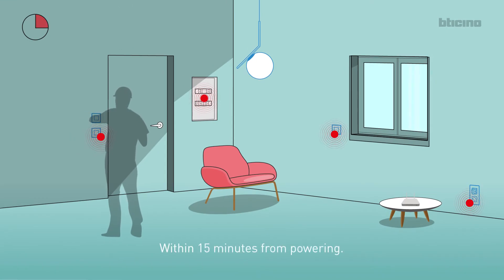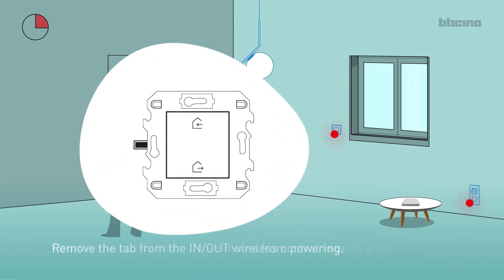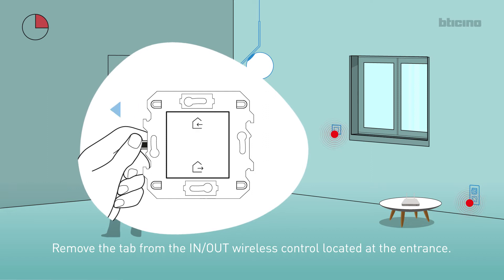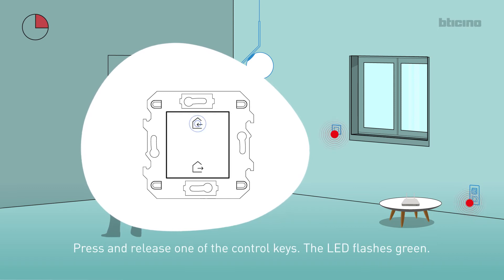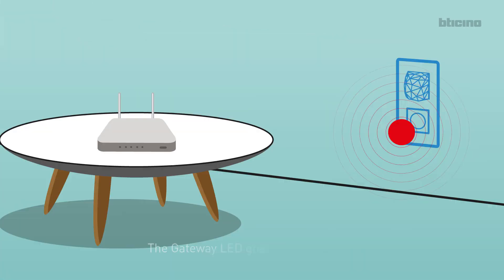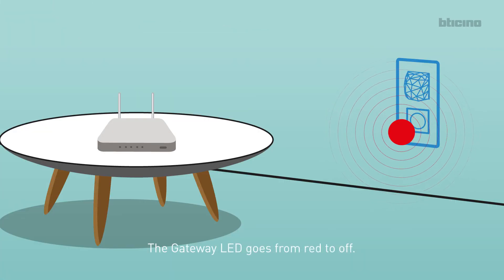Within 15 minutes from powering, remove the tab from the IN-OUT wireless control located at the entrance. Press and release one of the control keys. The LED flashes green. The gateway LED goes from red to off.